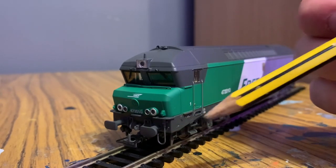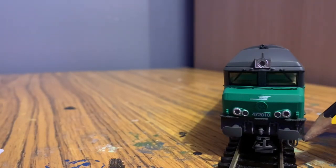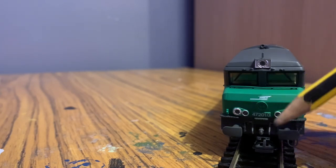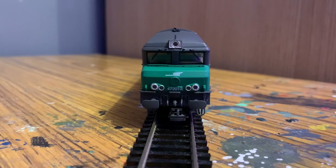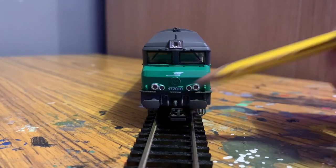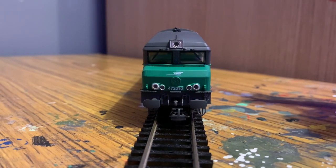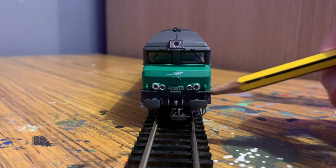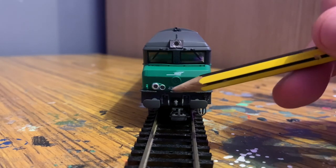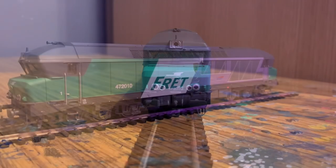The number on this loco is 472010. At the bottom we've got a quite detailed buffer beam with buffers, and a lot of wiring for multiple unit working, plus more piping and a hook. At the front there's the Euro coupling fitted. There's also a handrail along the front which blends in, plus a lot of molded detail — steps, walkways very finely molded — and more molded detail on either side.